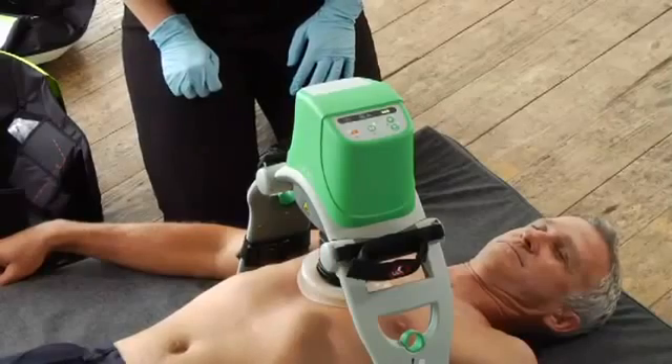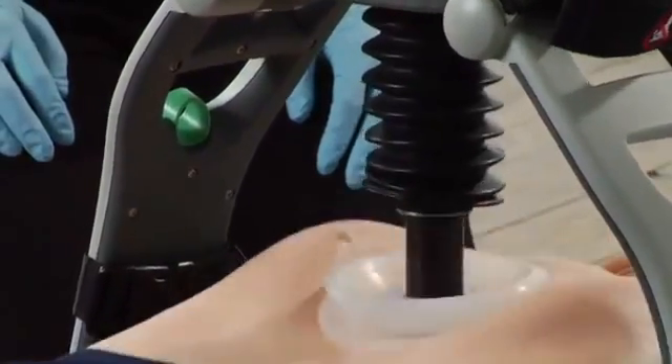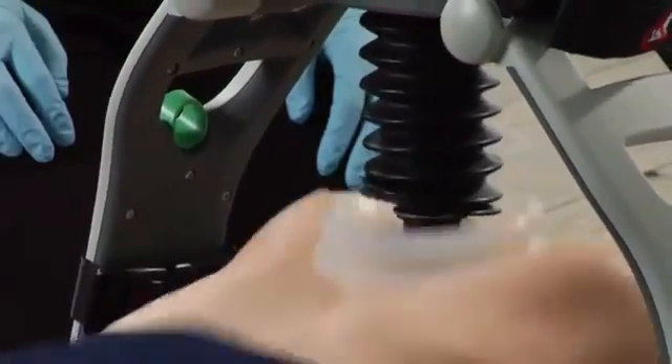So let's do some compressions. Push the active button, and there it goes. You can see we switched over to a mannequin, so we can show you full compressions.